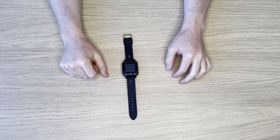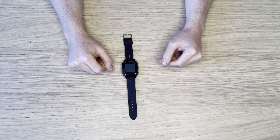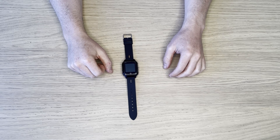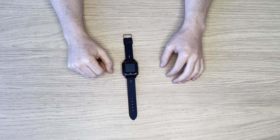We have SOS calling. We can make and receive phone calls. We can take photos on it. It obviously operates as a watch. We have some fall down alerts as well, which is a very handy one. If you do take a sudden fall, it can alert some pre-set numbers on it.